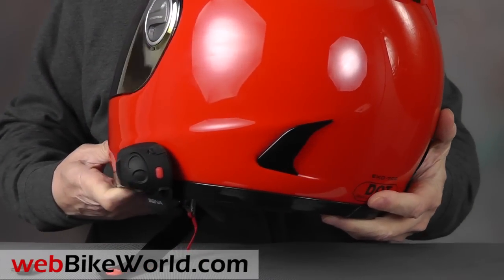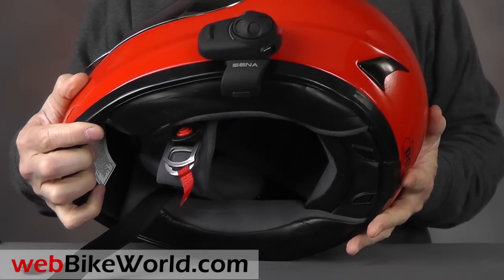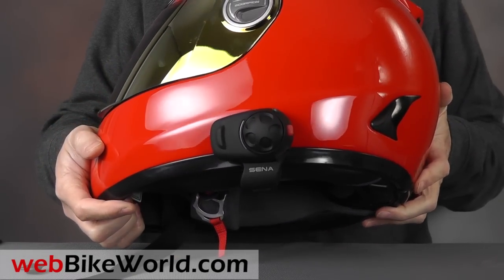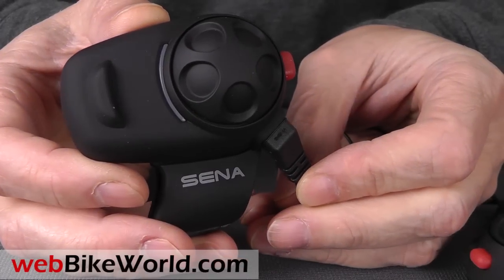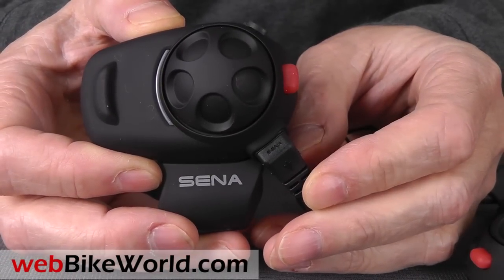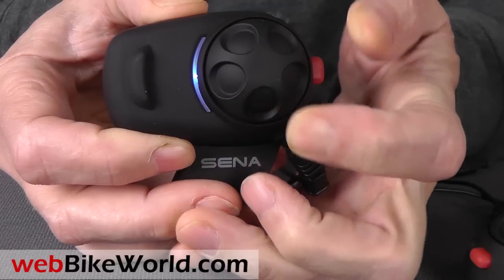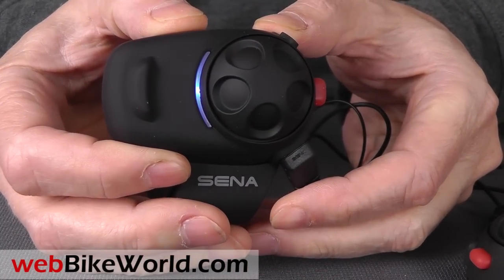The SMH5 has all the features most riders need, including Bluetooth 3.0, rider-to-rider wireless capability, multi-pairing, basic voice prompts, stereo A2DP, and playback control using AVRCP, and the classic SENA jog-dial control interface, and more.